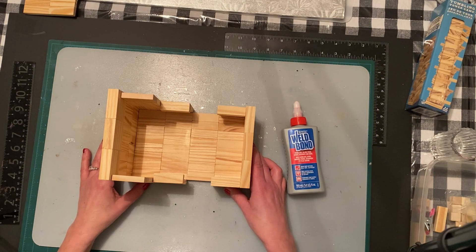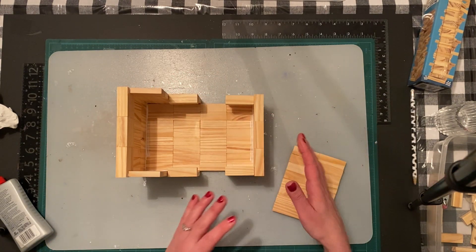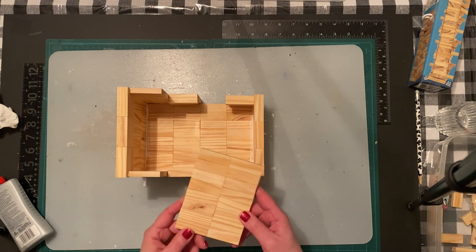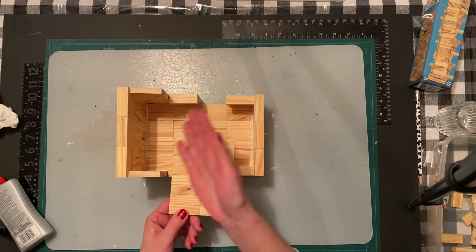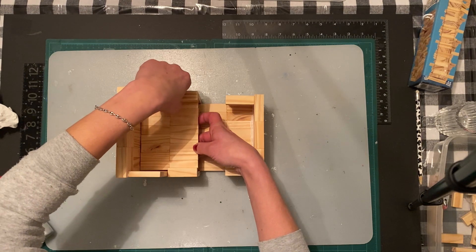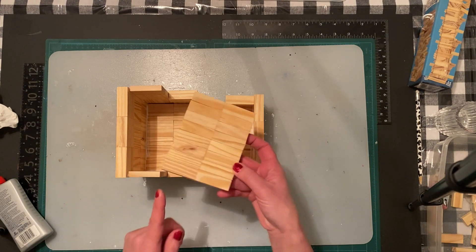I'm going to stop the video here, glue these together, and let them dry overnight before moving on to the next step. I just want to show you the seating — I just put this on two seconds ago before it sets. For the seating, you could use eight blocks on just one side, but I wanted a bigger seat so I'm using eight by eight which is sixteen blocks. I'm going to glue it right under where these handles are, with glue on the sides as well.